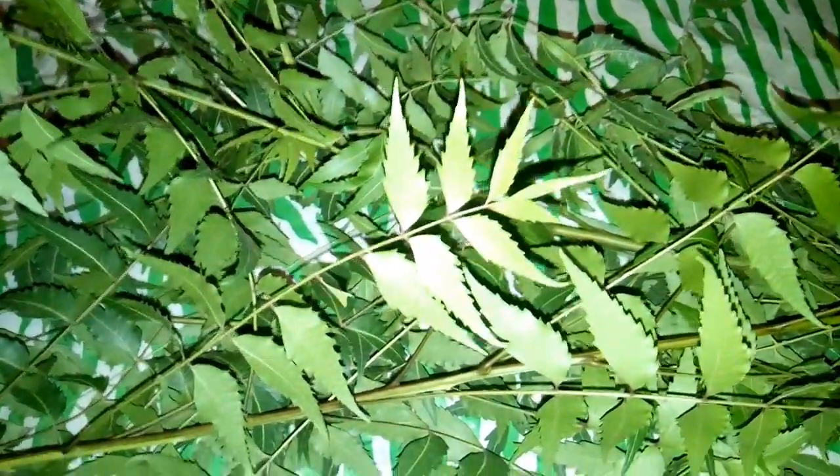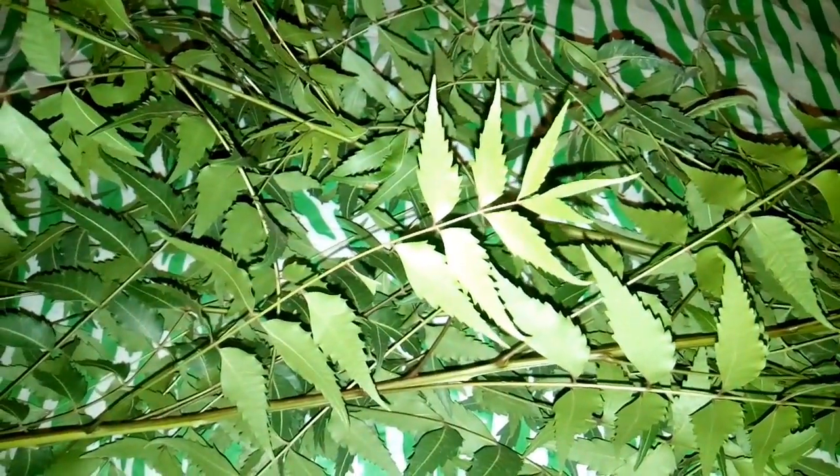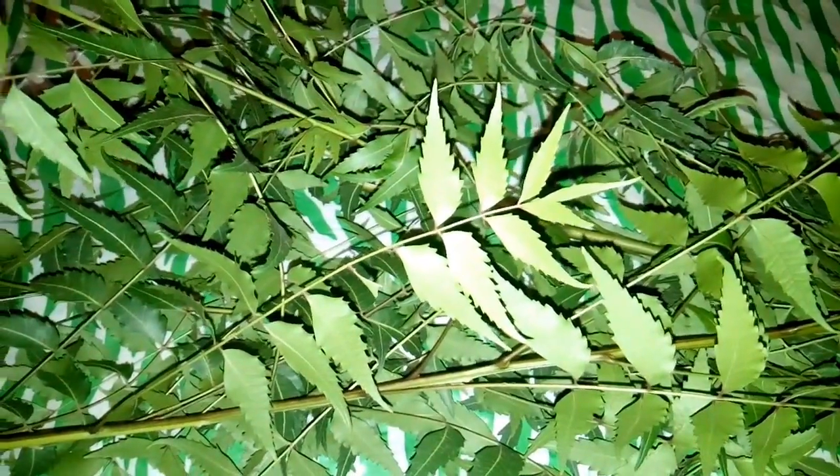You can dry the leaves either directly under the sun or at room temperature, but I prefer drying at room temperature. I'll be drying mine for three days.